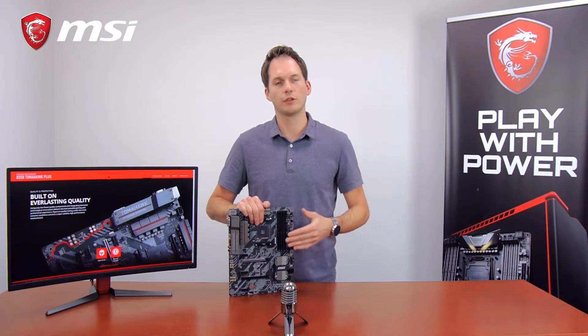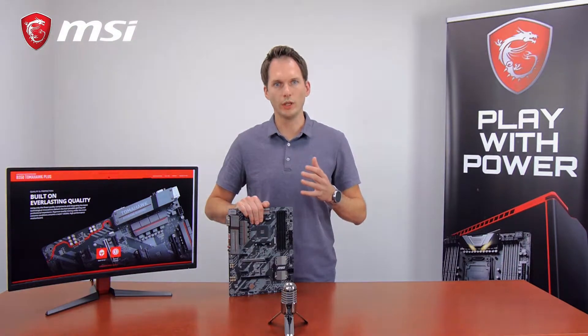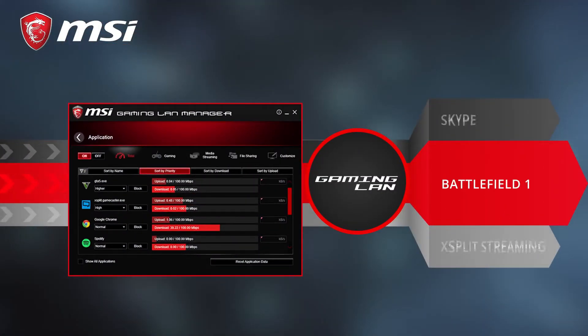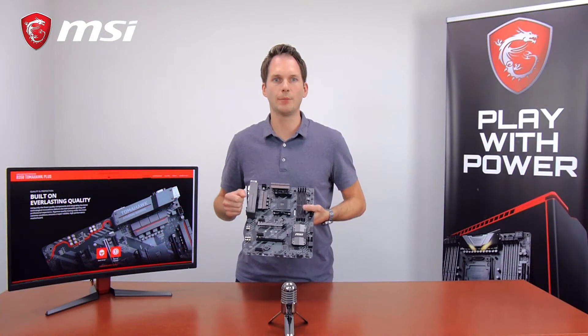Being a true gaming motherboard, the B350 Tomahawk Plus also comes with MSI Gaming LAN, which means you can control your bandwidth and prioritize your games over other applications on your network, in the end giving you the lowest latency online gaming experience.